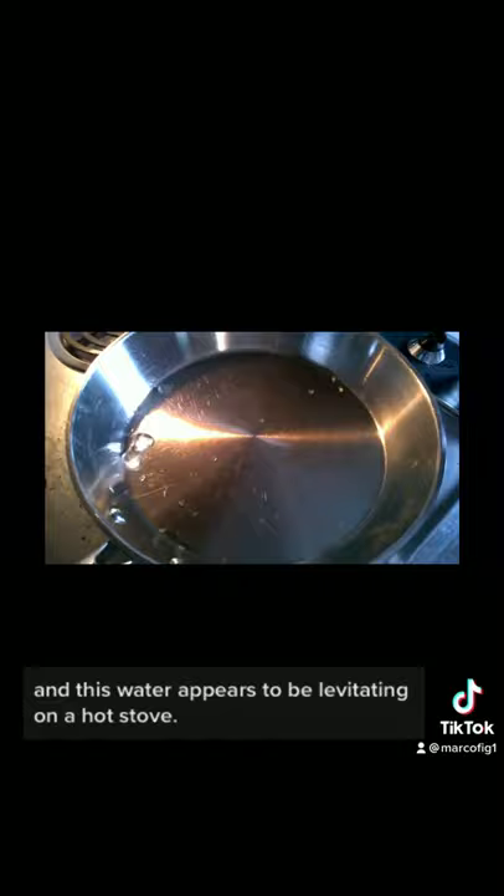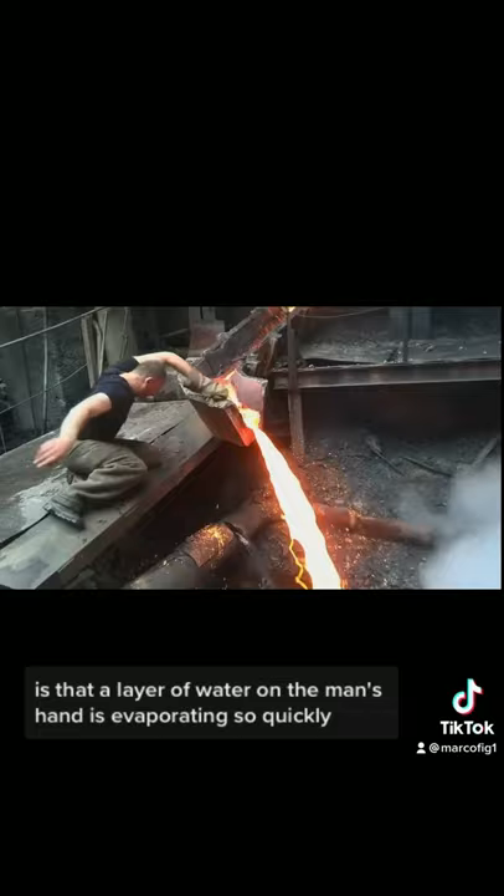The Leidenfrost effect. What's happening is that a layer of water on the man's hand is evaporating so quickly that it insulates his vulnerable flesh from the heat of the molten metal. In the case of the stove, the bottom layer of water evaporates so quickly that it creates a layer of vapor that allows the bead of water to float atop, much like how a hockey puck floats on an air hockey table. Pretty cool.